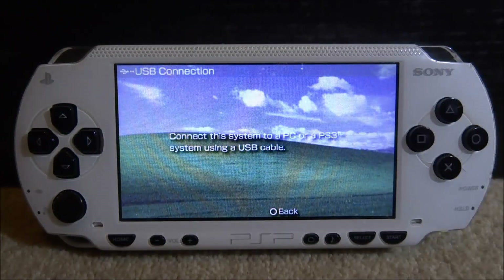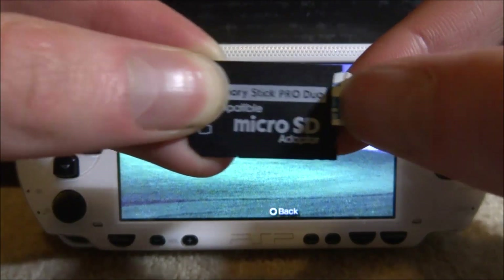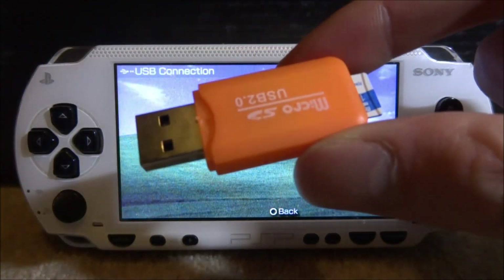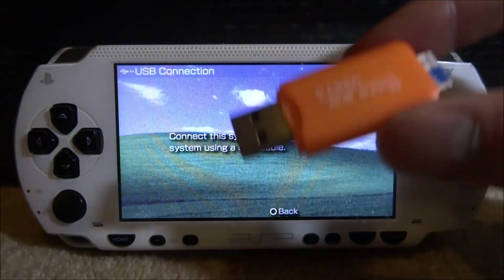With the micro SD card, take it out of the adapter and put it into a micro SD card adapter to connect directly to your PC. So we're going to have the micro SD card adapter and the PSP both plugged into the PC at the same time. I'll go to my computer and show you how to set this up.